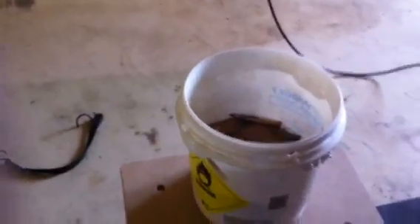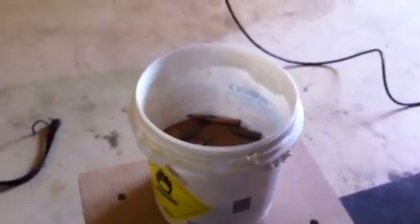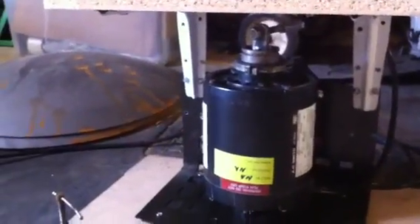I apologize for the lighting — I'm in the garage here. Just trying to show you the basic changes that I made to it, because I went with a one-third horse motor, and I put some oil thread. It had an odd shaft on it.